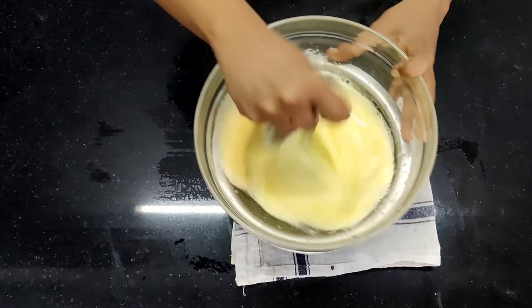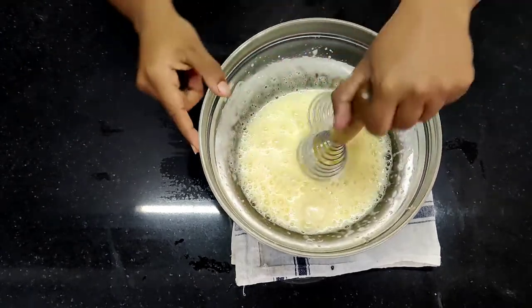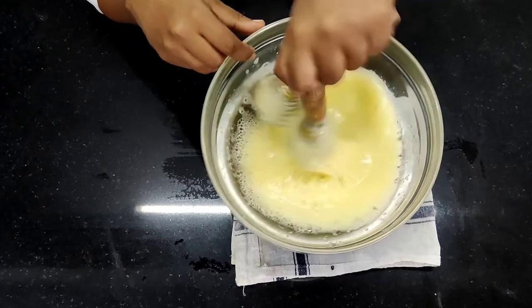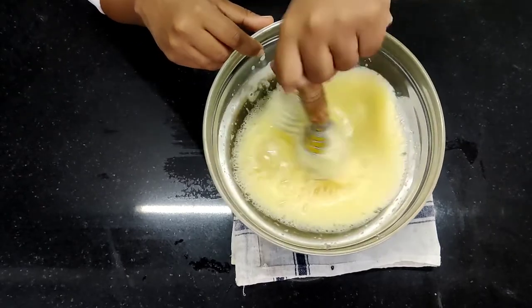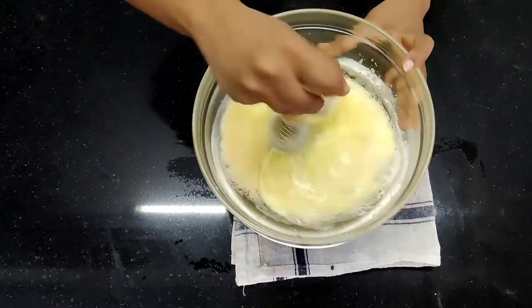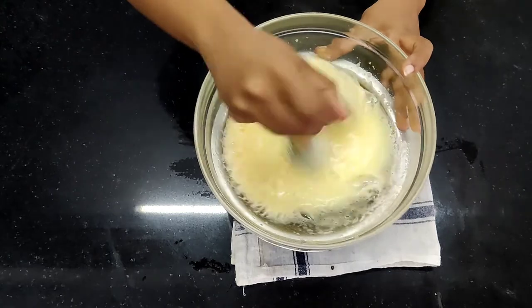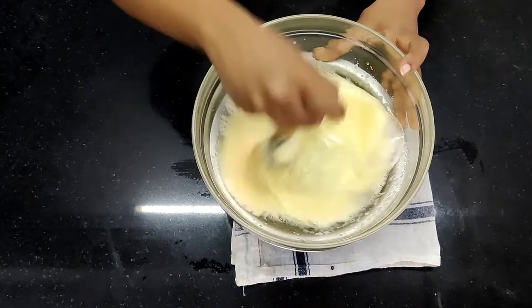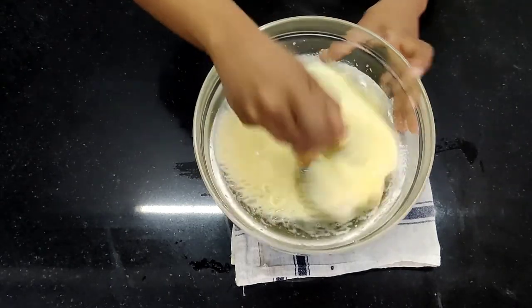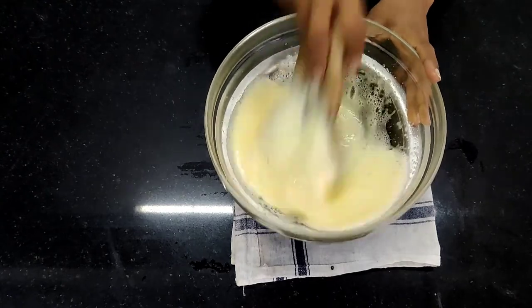I am checking right now if a ribbon consistency is formed. So make sure you keep on checking — you lift the beater and check whether the ribbon consistency is formed or not. If you are using a machine directly, then you don't need to put it on hot water; you just have to take the eggs and sugar and beat it directly. Obviously with the machine it is faster. It is very important that you go in a circular motion — very, very important.